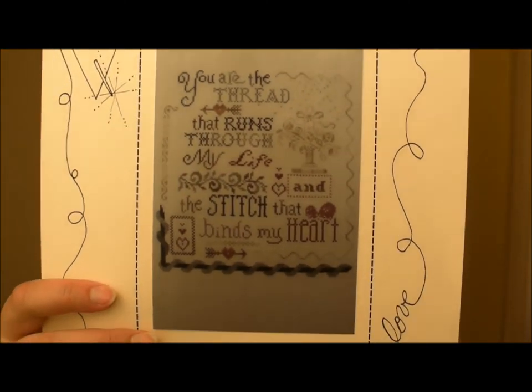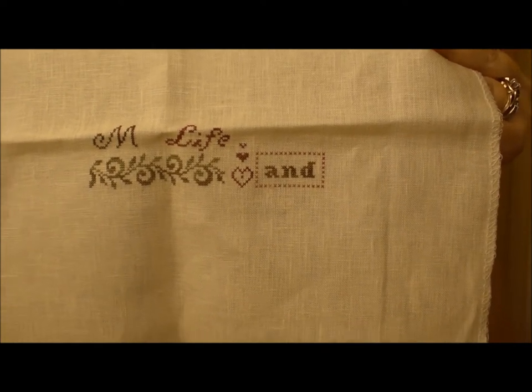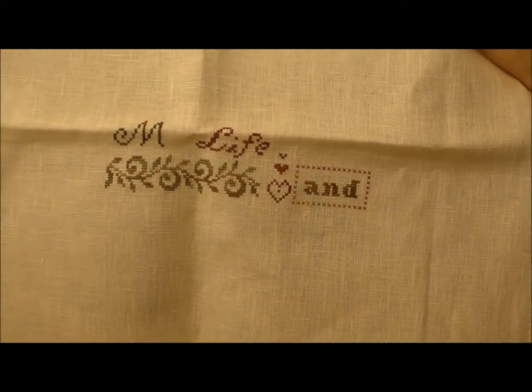The next one I showed you in my stash video. It's a pattern by Mosey and Me called The Thread That Binds — just a really nice saying, cute and lovey and romantic. I was going to stitch this for my husband to take to work, but it's stitched on 40-count linen with very small stitches and it's challenging. So I don't know if it'll go to work — this might stay home and be on the wall. This is about one night of working on it while watching TV.